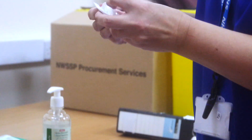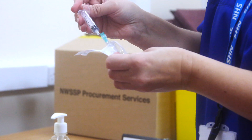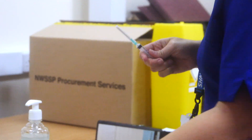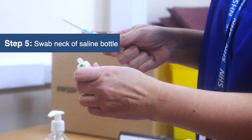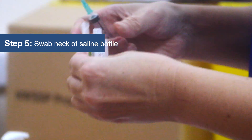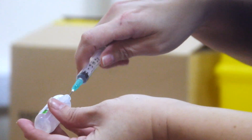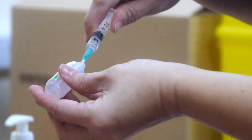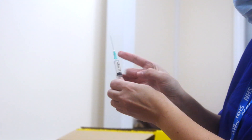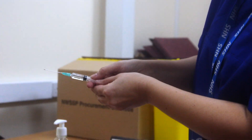You need to put together the 2ml syringe and the needle, then draw up 1.8ml of the saline from the solution that has been swabbed.